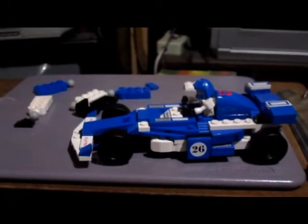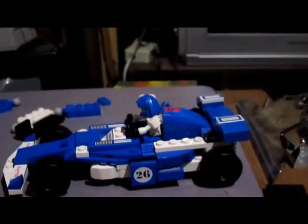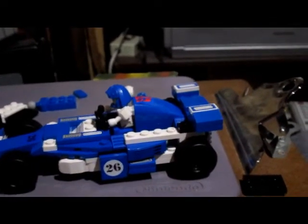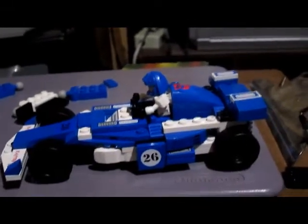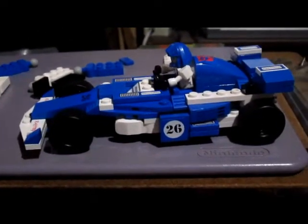Here we go, let's see if it fits. There we go — he fits, and he's off to win the races. But it's missing a bit of detail though. Real Lego kits have dashboard stickers on them to show instruments, but this doesn't. I'm going to keep it in car mode because it just looks bad in robot mode.